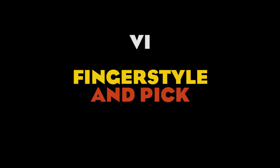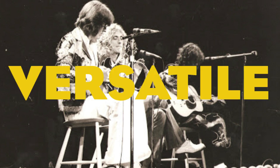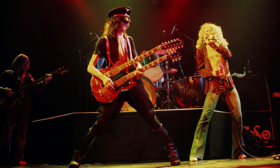Number 6: Finger style or pick? The answer is both. If I had to describe John Paul Jones with only one word, I would choose versatile. John is mainly a finger style player, but as any good bass player should do, he uses a pick when it's necessary. And when he does, he gets a really distorted, nasty tone.